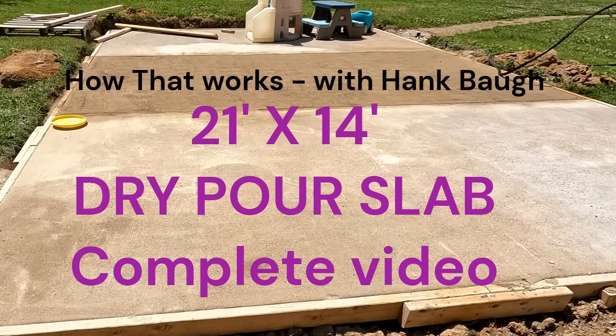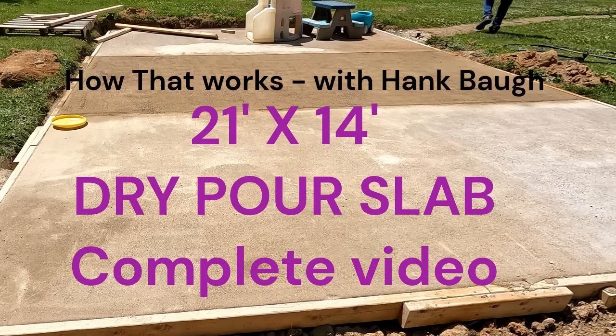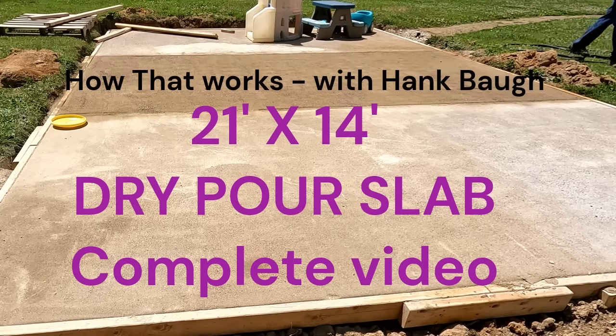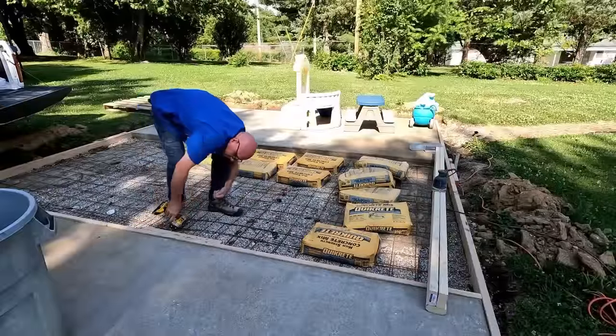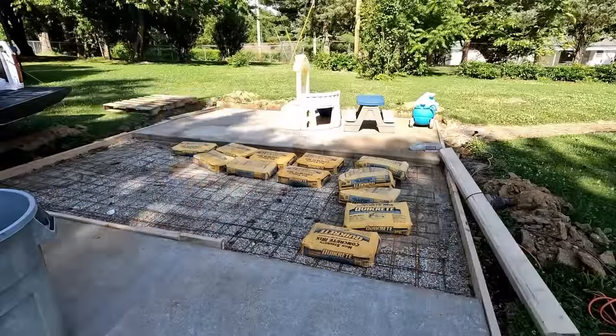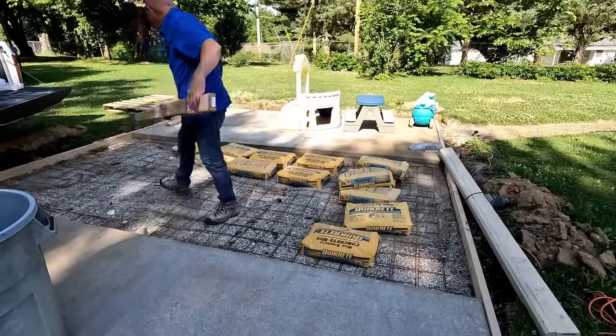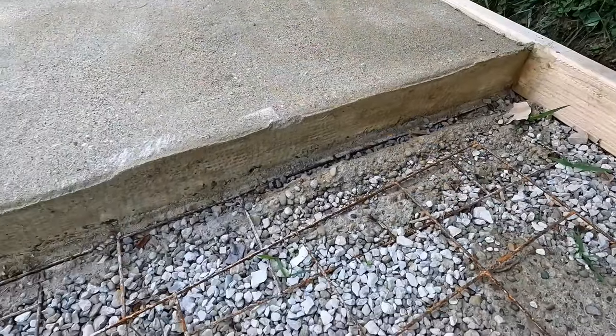Hope you enjoy it. If you do, please give me a thumbs up, and if you haven't subscribed go ahead and do that. I'll show the center section first, and hang out because I'll show you how I learned from my mistakes on the first and second sections. What I'm doing here is removing the forms from the inner wall of my already-done slabs. This way I'll pour right up against the existing slabs for my center section.